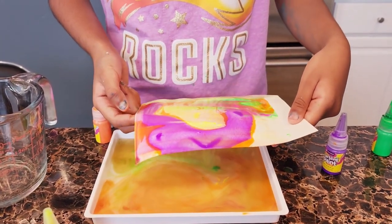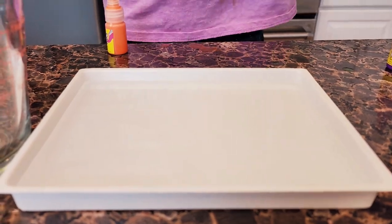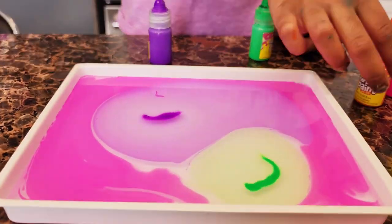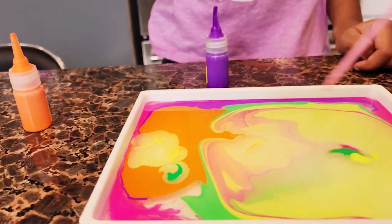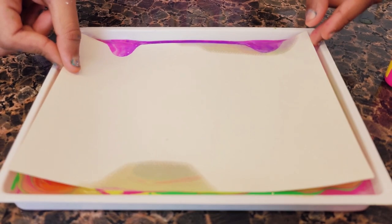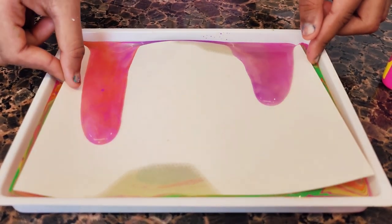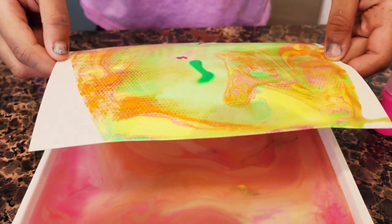It worked! Let's try it again. Just quickly lift it — you shouldn't leave it for too long. Very nice.